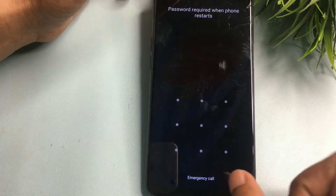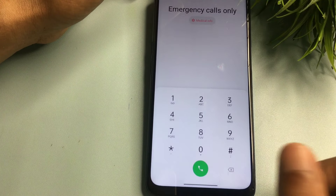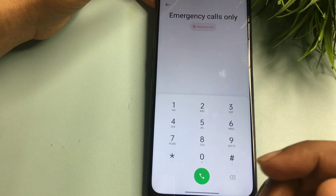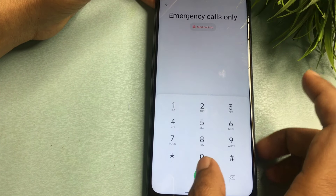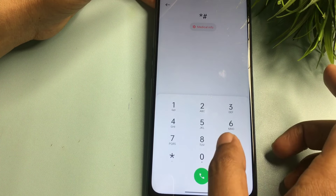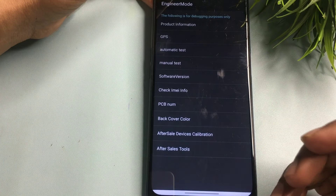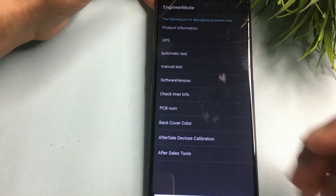Go to the Emergency Call option and click on it. You will need to enter a special USSD code which will switch your phone to master unlocking mode. The USSD code is *#899# — when you enter this, you will be switched to an engineer's mode page.